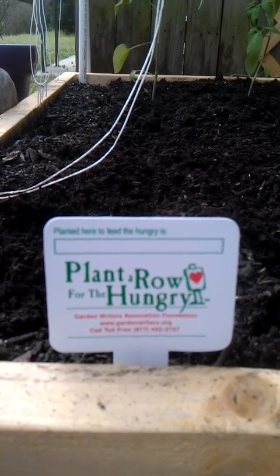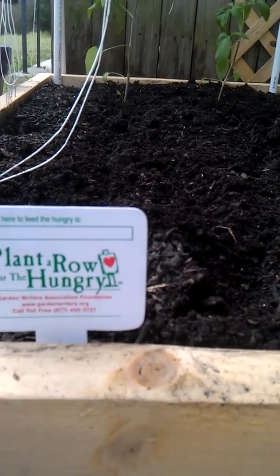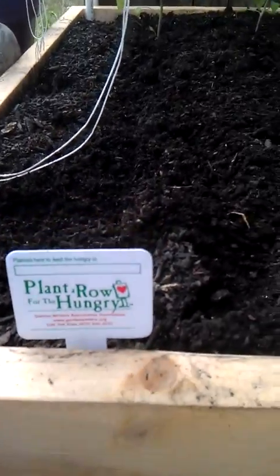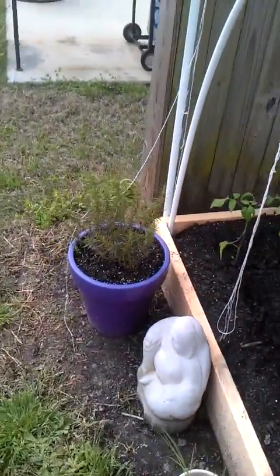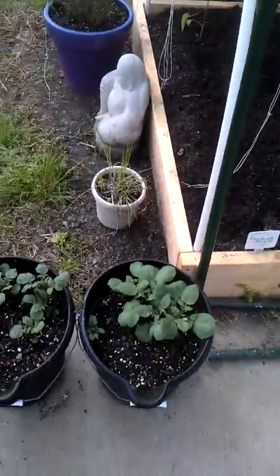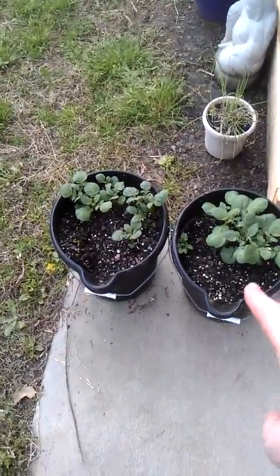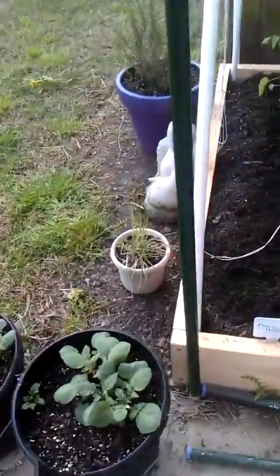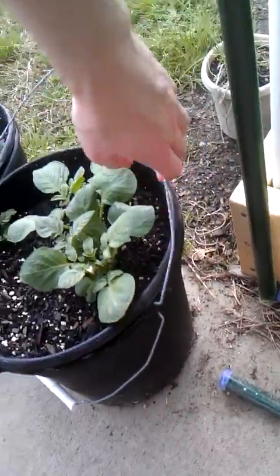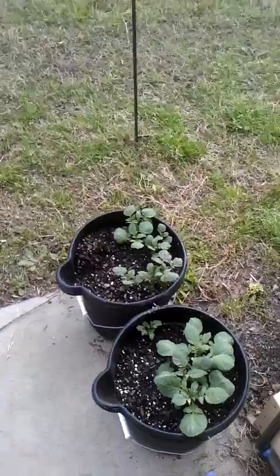You can see here I have planted a row for the hungry — www.gardenriders.org. You got a row, plant it, go give it to hungry people. Got my rosemary going back there, another chive, my happy Buddha — I love happy Buddhas. And then right here are my potato plants. When they start to flower, I just lift up here and I should be able to harvest potatoes without having to do any digging.